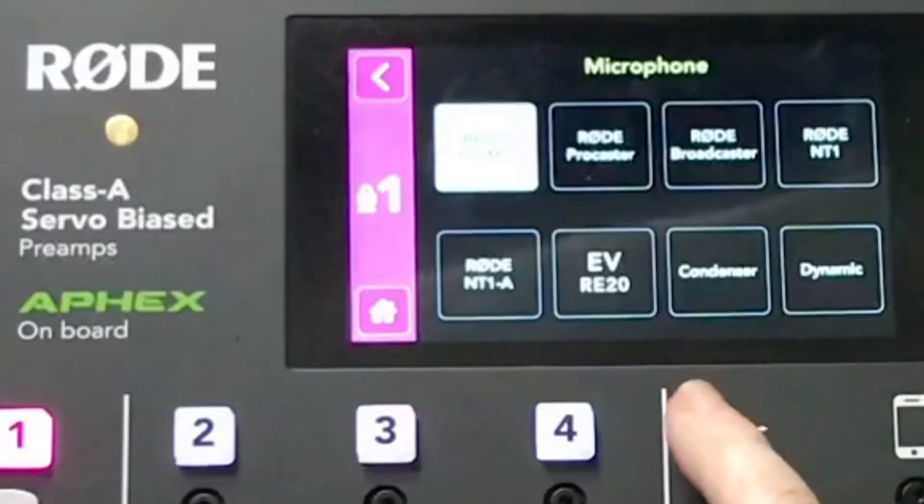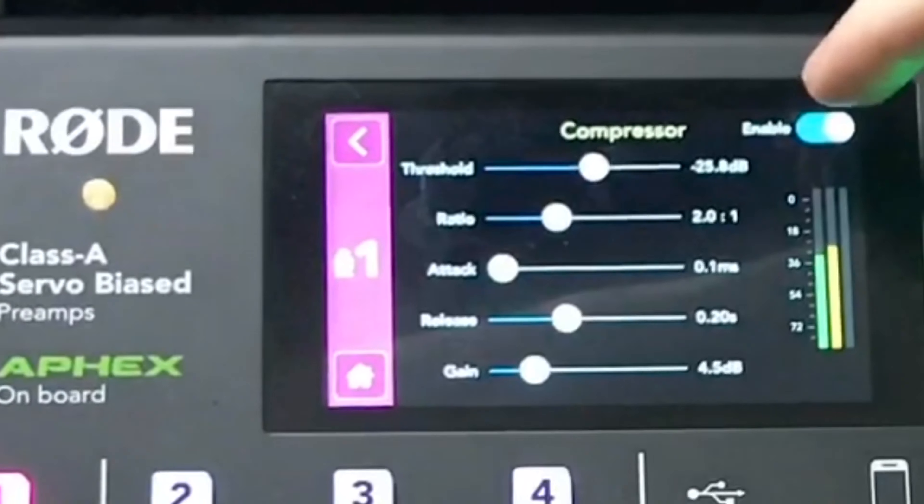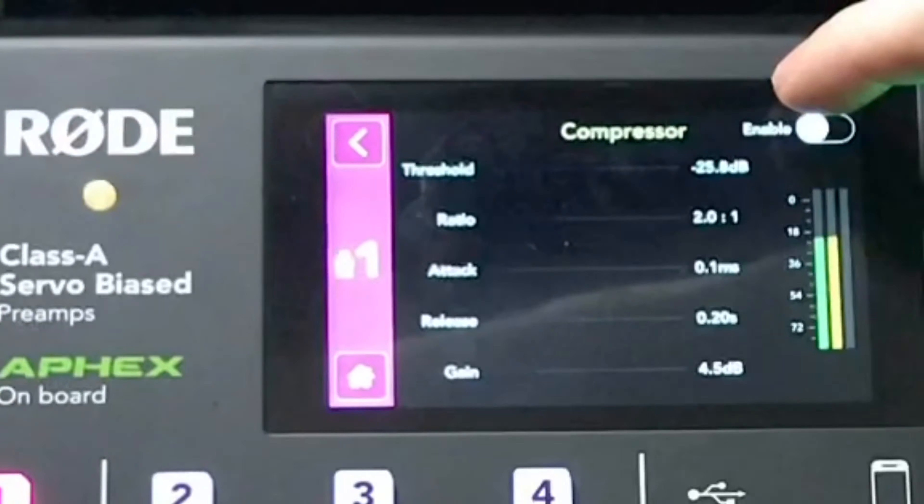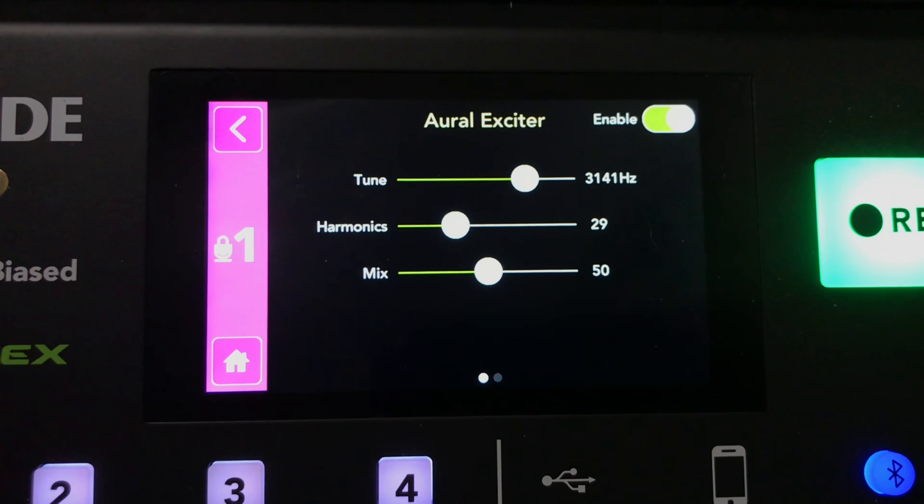In the effects section things get really interesting. You have your compressor settings — you can enable the compressor and adjust the threshold, ratios, attack, release, and gain. You can also disable it. I tend not to talk loud enough to need heavy compression.